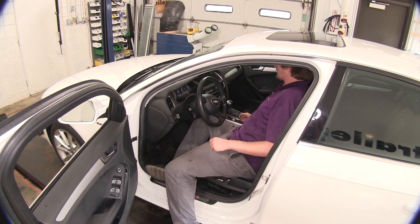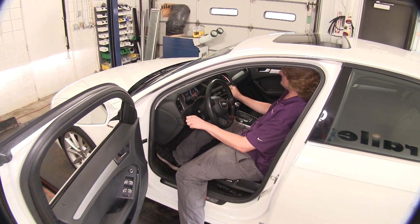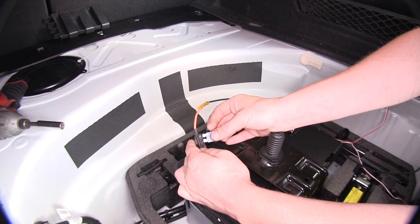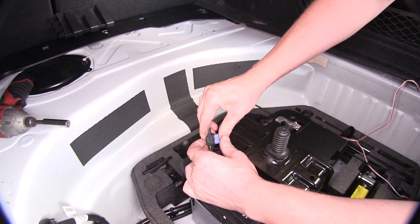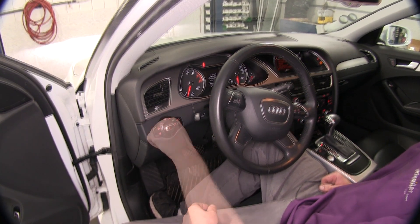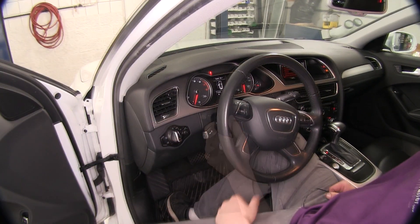We also have to do the learned procedure. To start that, we're going to start our vehicle and ensure that all of our lights are turned off — so if you have automatic lights, make sure those are switched off. Then insert your 15 amp fuse. This will start the learned procedure, so it is very important that you don't put the fuse in until you start your vehicle and ensure all the lights are off. Now we need to operate each of our lights for at least five seconds. We'll start with our taillights, then do our brakes, our right turn signal, and our left turn signal.